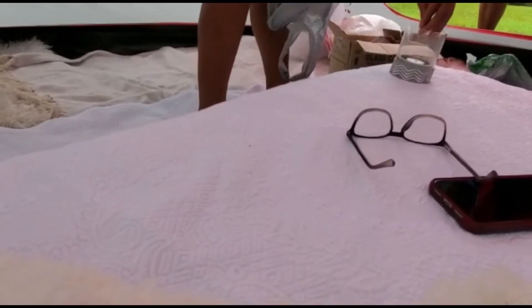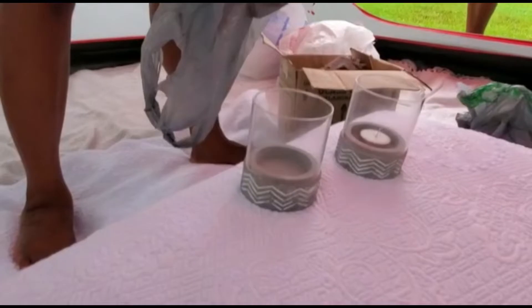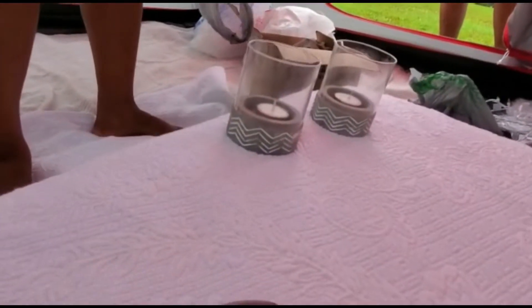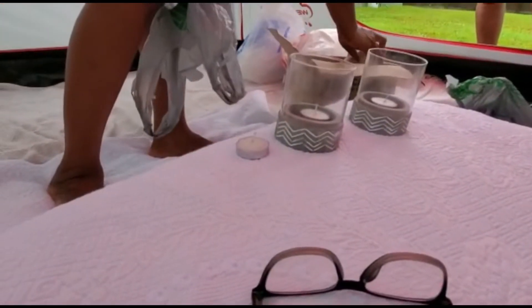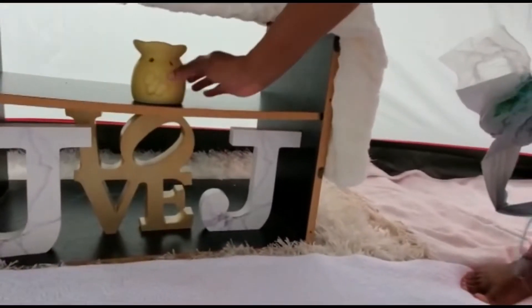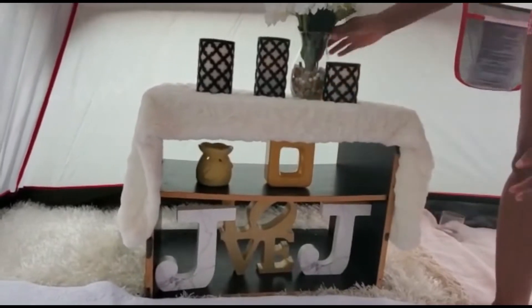For the outdoor area, I'm going to create a little walkway. For my walkway, I'm going to place these candle holders that I got from the Dollar Tree, and I'm placing some tea lights in them so we can light up the walkway. I'm also going to place a diffuser on this little table and I added some essential oils in it as well.